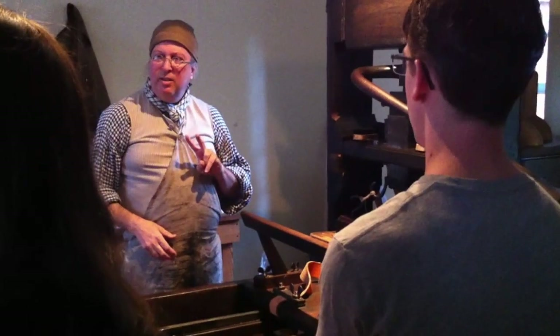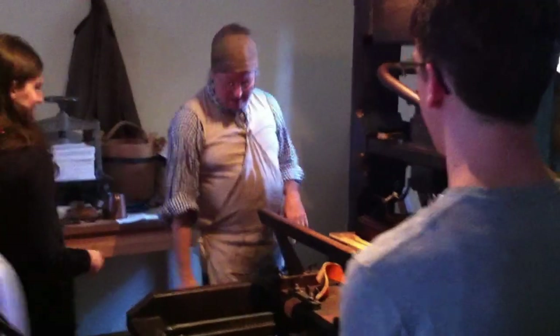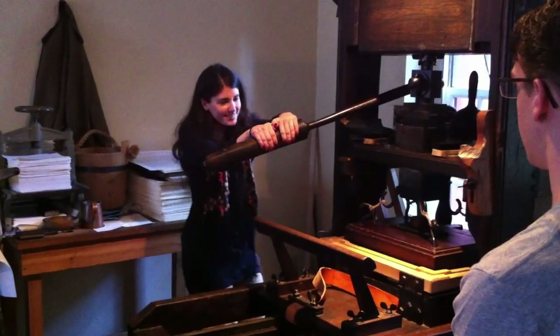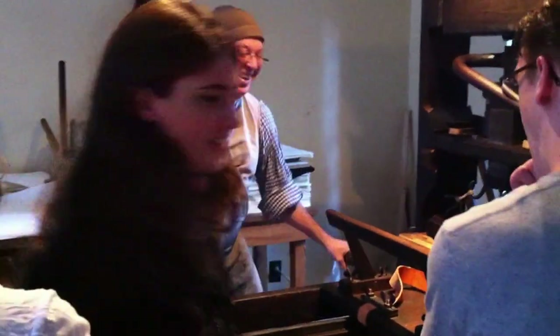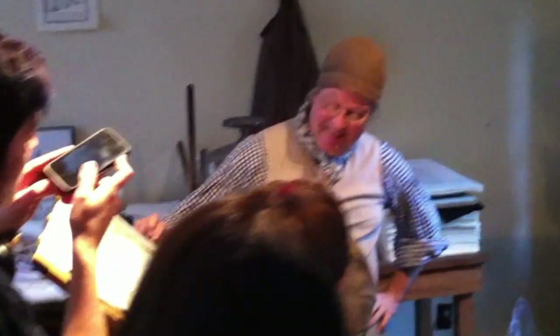Did we pull twice? About three times — one more. Right foot there, left hand on the back. Let's see how you did. It's like it's rolling halfway, but then something happened somewhere. Pretty good — that's not bad. It's a little light, but it's pretty good. It could be worse — I've certainly printed it worse.